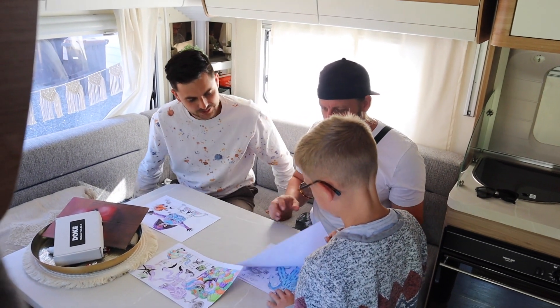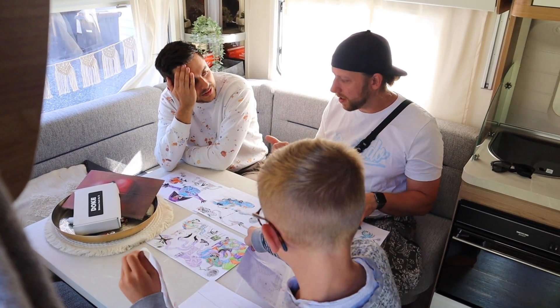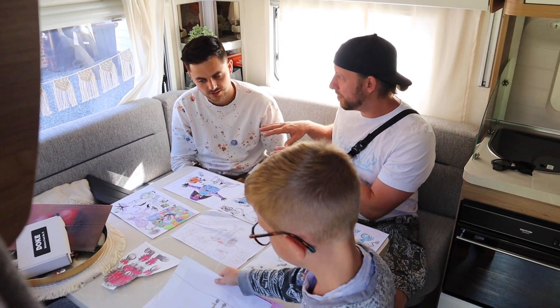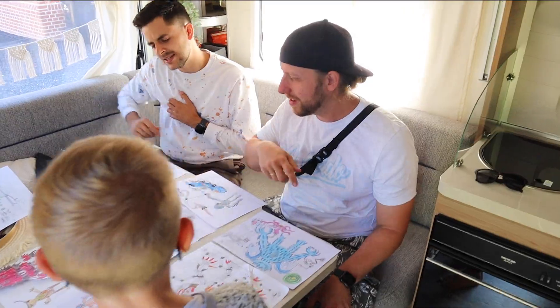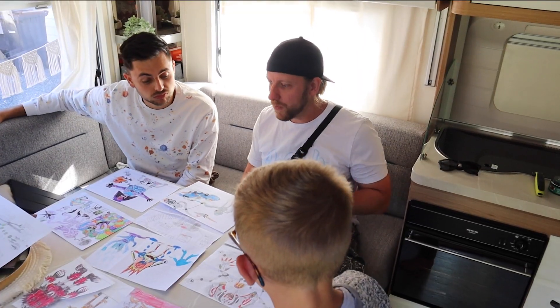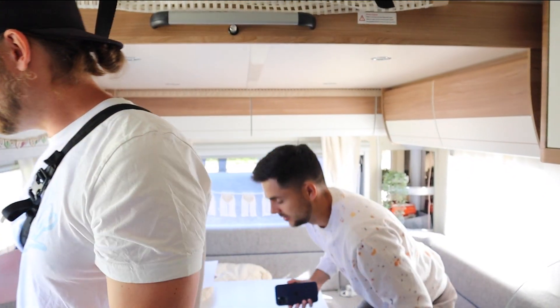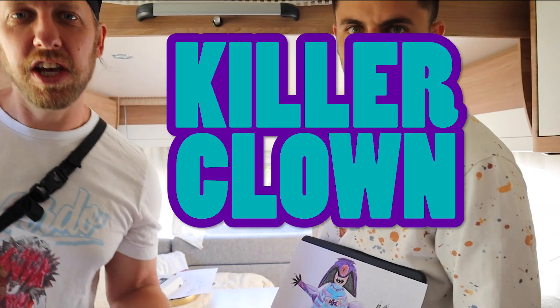We are painting this — you have to pick one of the artworks from Oscar, and I will pick one as well. We both paint them a little bit more professional and add all the 3D stuff and all our skills into it. This one is good, but killer clown — I would love to pick this one. This is my choice. Does he have a name? This is Lava Claw, and he got Killer Clown.